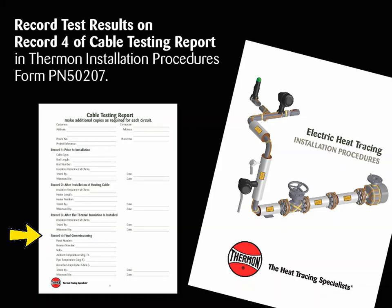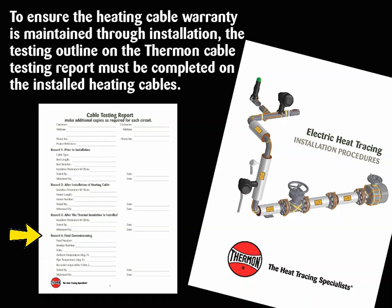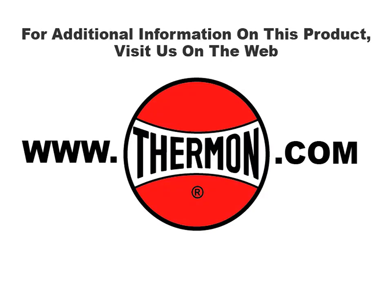Note: To ensure the heating cable warranty is maintained through installation, the testing outlined on the Thermon Cable Testing Report must be completed on the installed heating cables. Contact Thermon for additional details. For additional information on this product, visit us on the web at thermon.com.